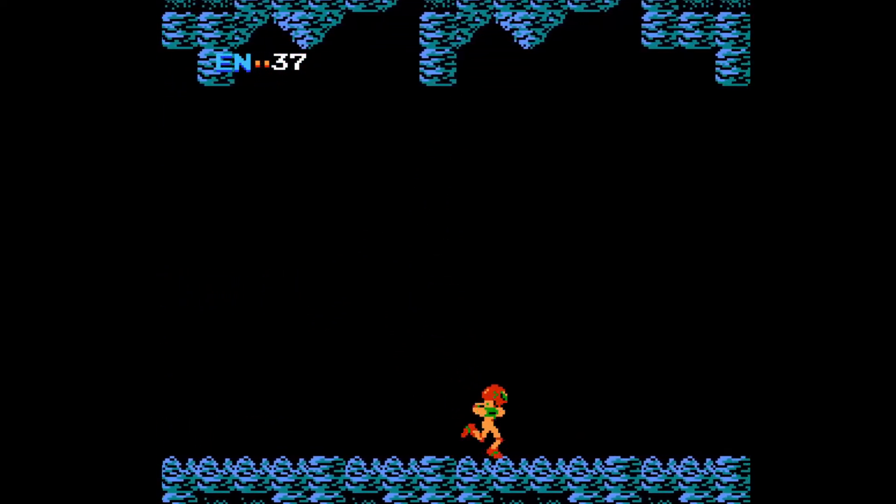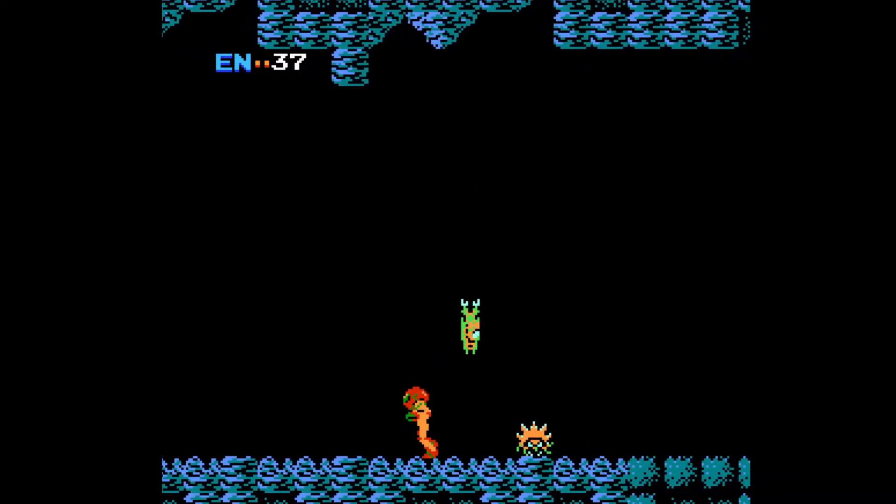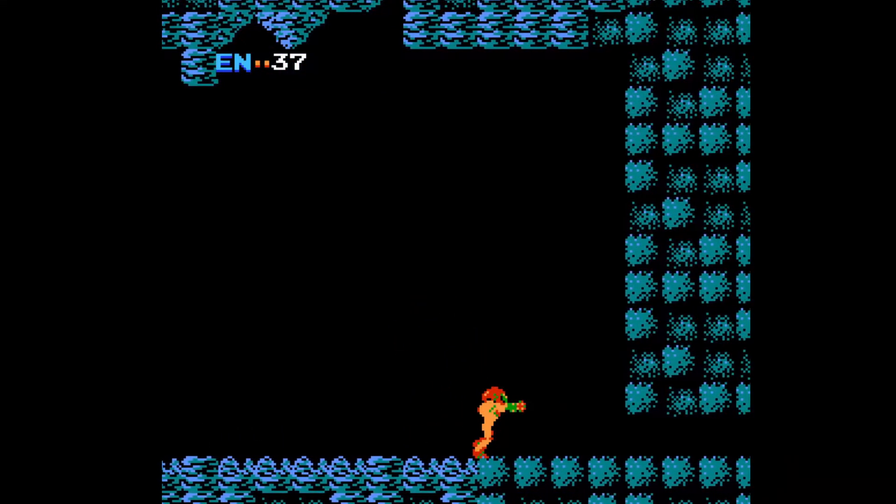I'm a bit of a cheater. When I was a kid, my NES controller had a turbo button on it, and I would use it to tase the crap out of these enemies. What can they do?